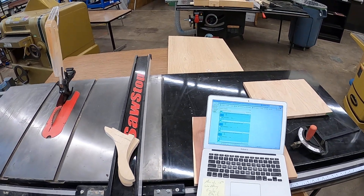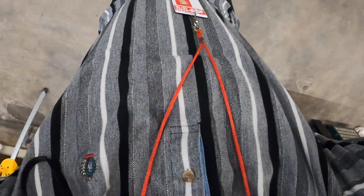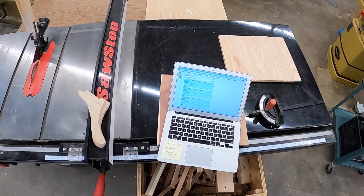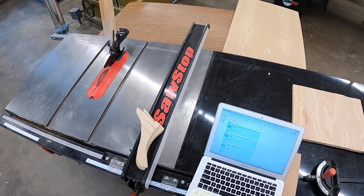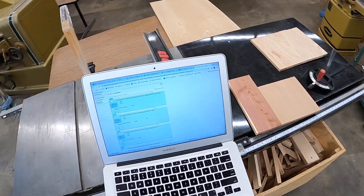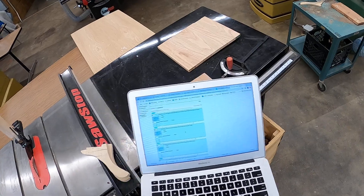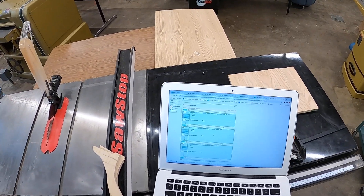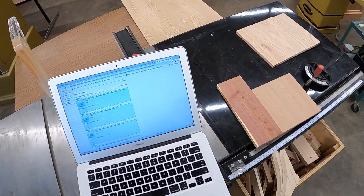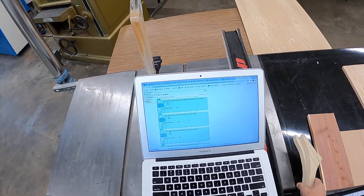Hello students, we are talking about saw stop table saw safety today. Let me put my GoPro on and make sure that you can see. This is the test you've got to pass by 100%. I'm going to unlock it on my YouTube channel for you after you've taken the test for the first time, so you can go in and correct it and make sure you get your 100%, so you're ready to performance test on the machine and use it for your projects.